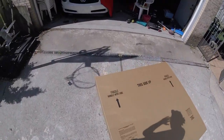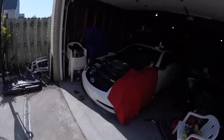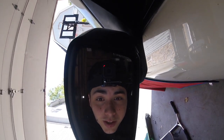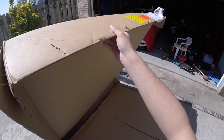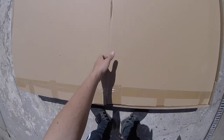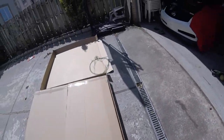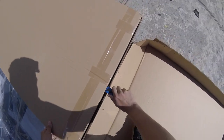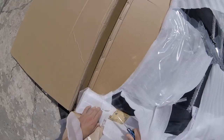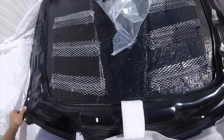Alright guys, the GoPro is set up. I hope you guys can hear me. I'm taking out these metal copper clips right here. You can see me through the mirror if not through the GoPro. I got all the clips out on this side, so we should be able to just flip it over. Carbon Creations — Carbon Creations. That's why it was a very expensive hood. It should be really light as well.